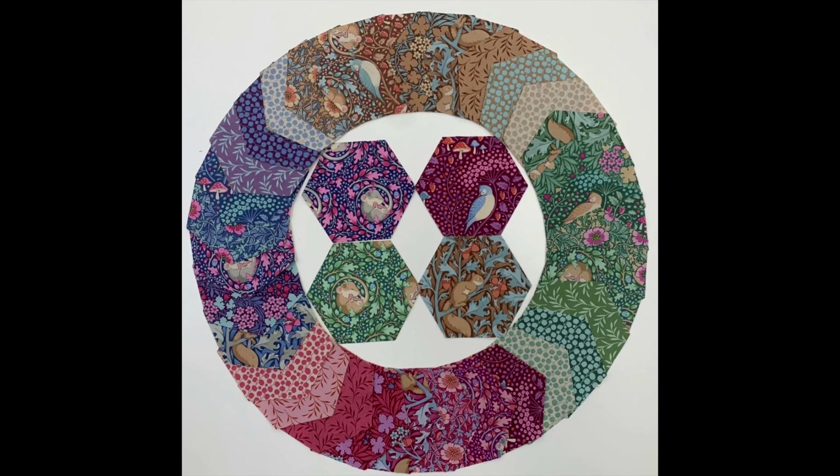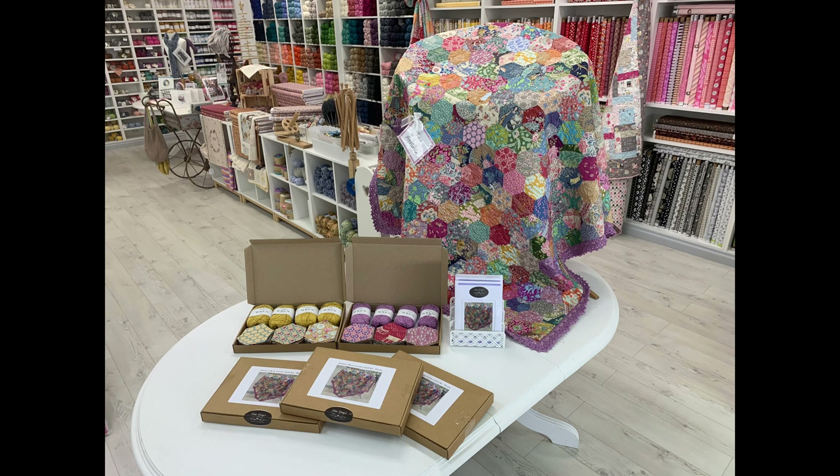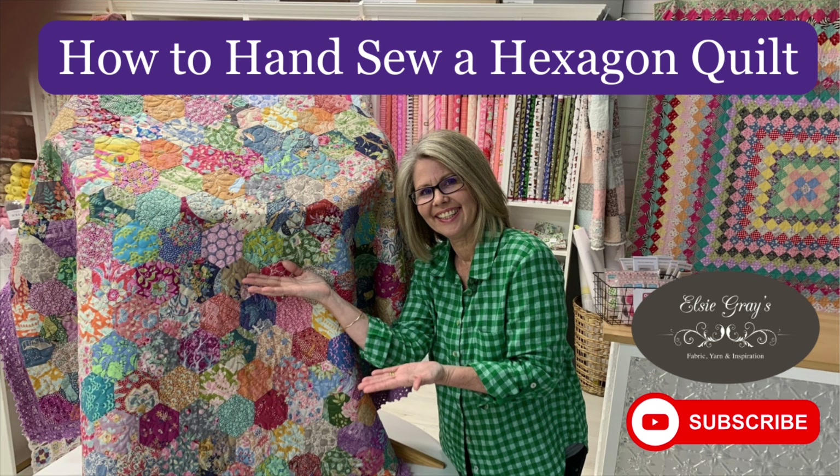Also available are our best-selling pre-cut hexi packs. Each pack includes 100 pre-cut two and a quarter inch hexis featuring all the main and blender fabrics from the Hibernation range. Keep building your Tilda hexi stash or start your hexi handpiece quilt today.